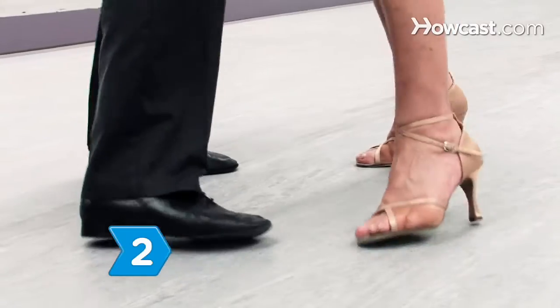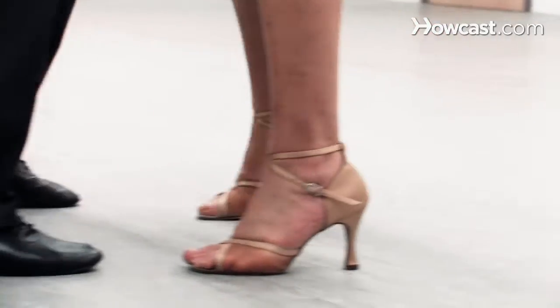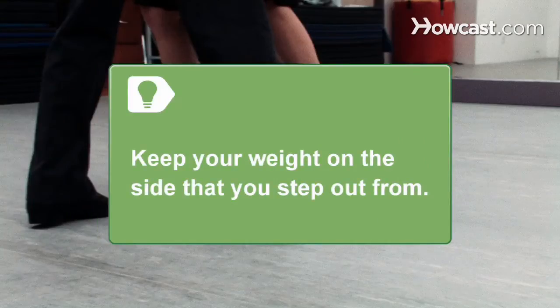Step 2. Step to one side and then back to the center, then step to the other side and back to the center. Keep your weight on the side of your body that you step out from.